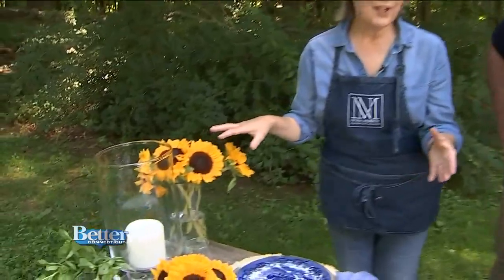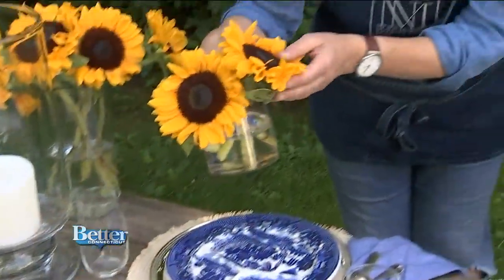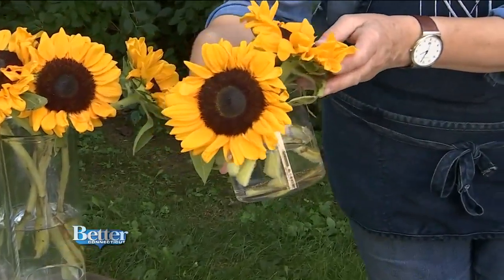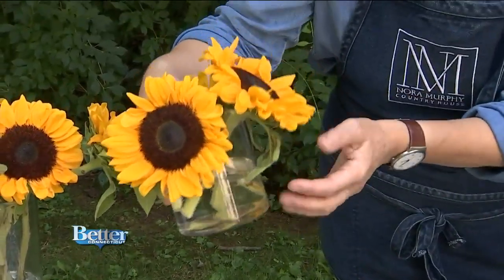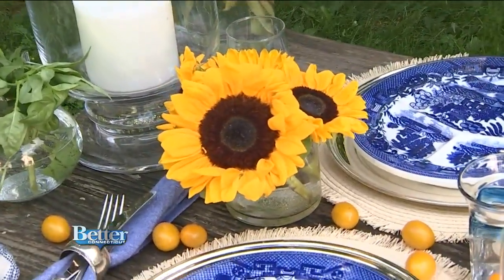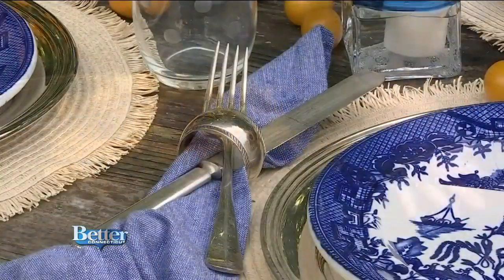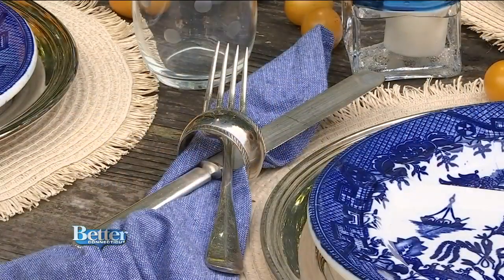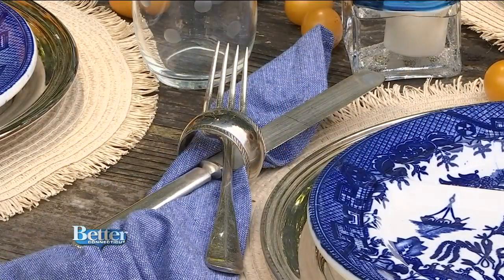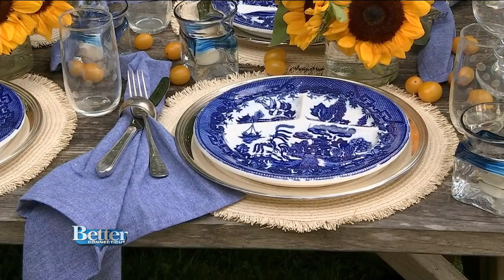Sunflowers are in season. I took some very simple glass cylinder vases and cut down the sunflowers and stuffed them in each one, keeping them low so you can see the person across from you. Also, the silverware is not matchy-matchy — I like to mix and match. That adds a really wonderful vintage vibe to your table, like a collected look.